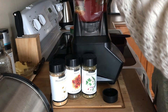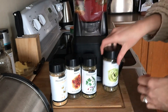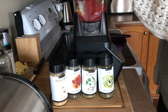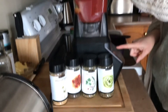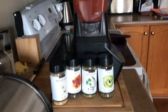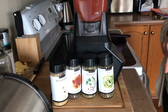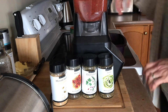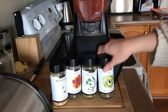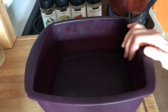What you get as the base here is just a really herby, basil-y, garlicky deliciousness. I'm gonna add half a tablespoon of this to our sauce — I wish you could smell-o-vision here, it's amazing. I love our pesto mix. We're going to put the lid on and pulverize everything. Now I'm going to show you my next not-so-secret ingredient.